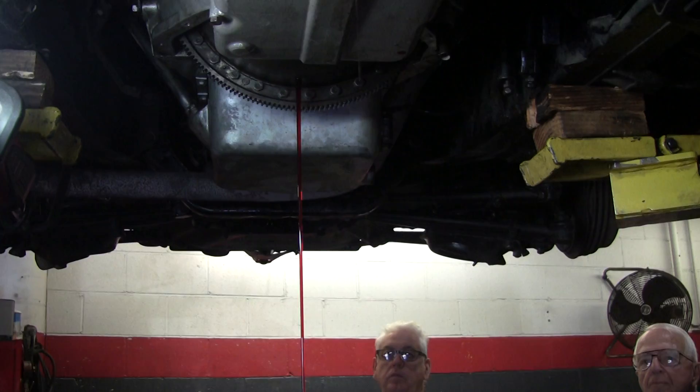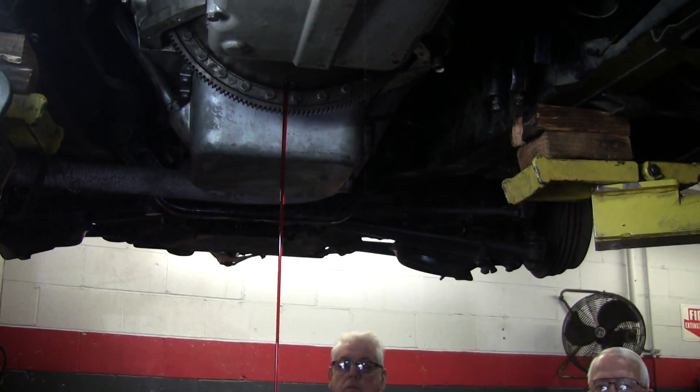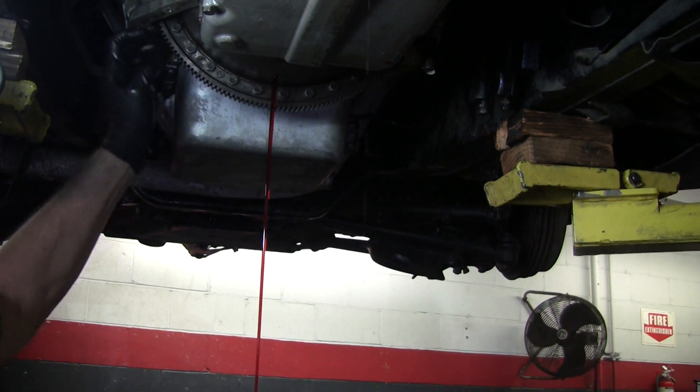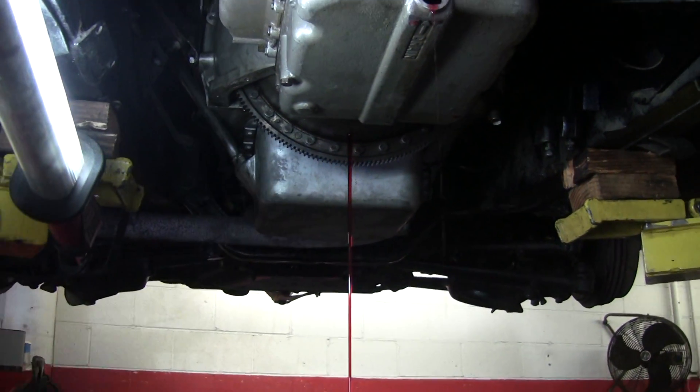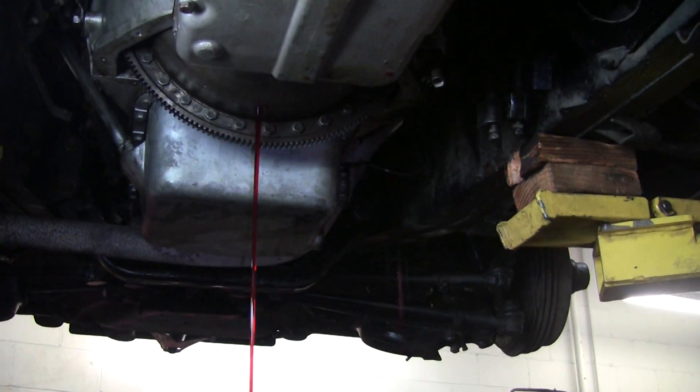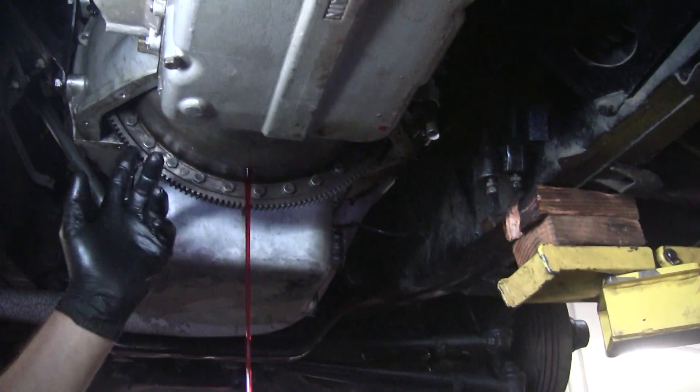So if somebody doesn't have that tool, just a big screwdriver is what they could use with the teeth? Yeah, you can use a screwdriver against the housing. You did that since you wanted to get the hole at the bottom so it'll drain out — that's what you did? Right, I got the hole at the bottom so it drains.